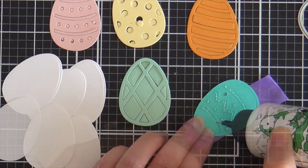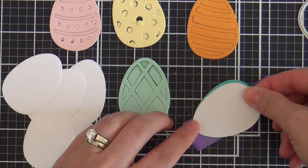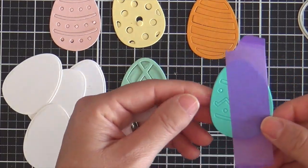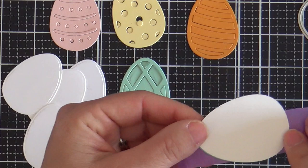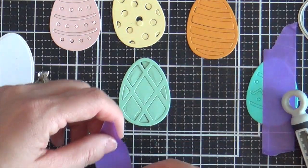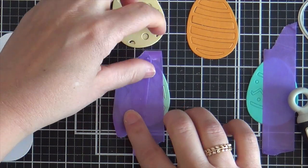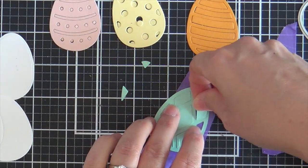Just a dab — just a little dippy dab. Then you slap on the white egg and press it down. Let her dry. After it's dry, we're gonna take off the positive or the negative — I never can remember which is which — but this is what you call a twofer. You get two eggs for the price of one.